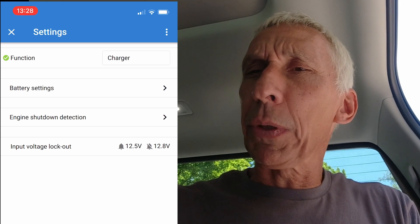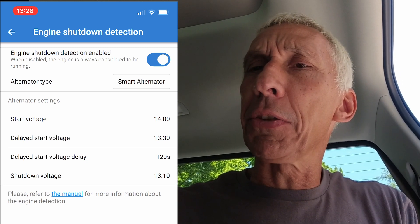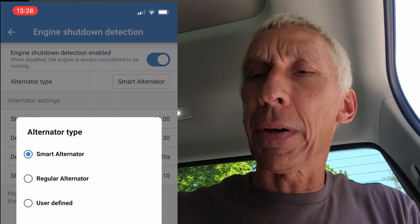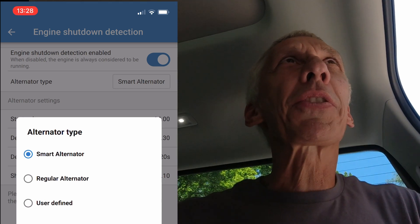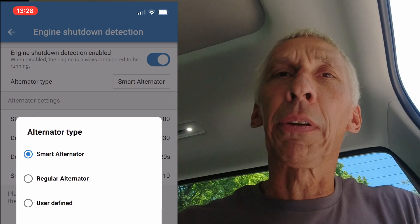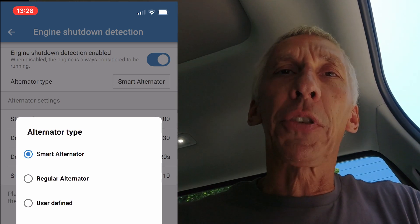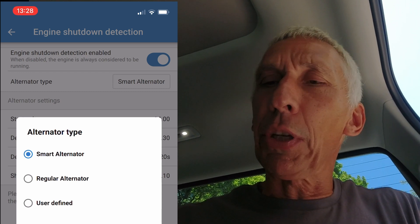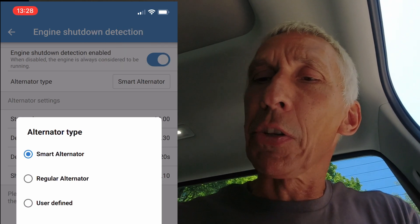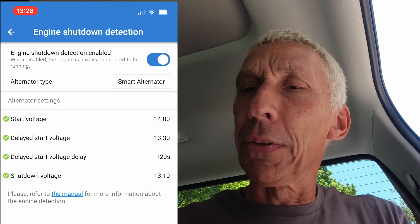Under battery settings, there's engine shutdown detection. On alternator type, it shows smart alternator is selected — let's look at the options. There's regular alternator, but pretty much all new cars around 2019–2020 changed to smart alternators, which puts out a lot less voltage during normal operation for fuel efficiency and emissions reduction. There's also a user-defined option, which I use on my tundra since I have a solar panel charging too. Smart alternator is the right setting here.